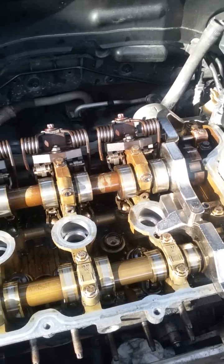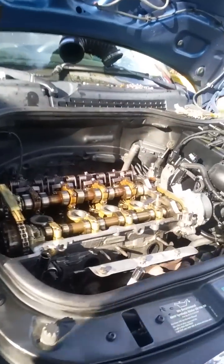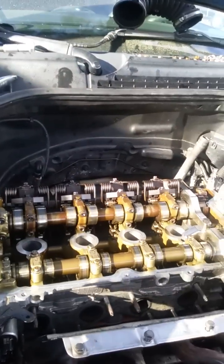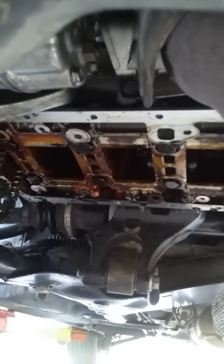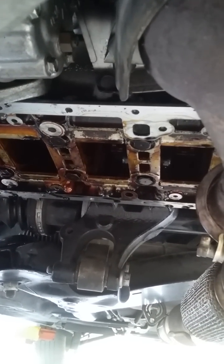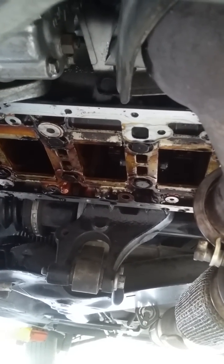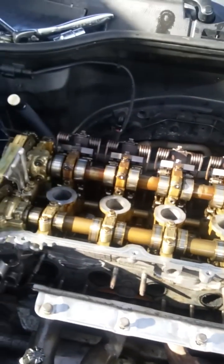I removed the head and pushed all the pistons out. To remove the head you have to remove the oil pan, then the oil pump, then another cover, and then you can get to the bottom of the connecting rods, unbolt the caps, and push out the pistons.